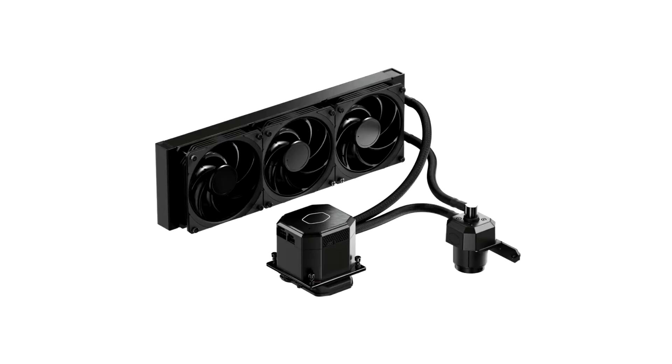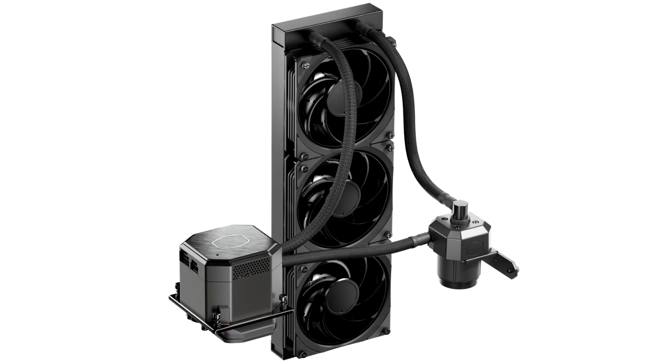Cooler Master has recently announced the Master Liquid ML360 Sub-Zero AIO with Intel Cryo Cooling Technology. This AIO features the same Intel Thermoelectric Cooler technology found in the EK Quantum X Delta water block to achieve sub-ambient temperatures. The ML360 Sub-Zero features a 52.52mm TEC unit and Intel software to enable maximum cooling.